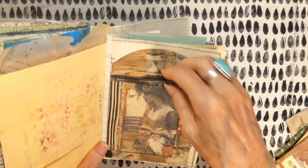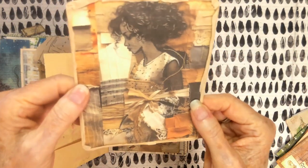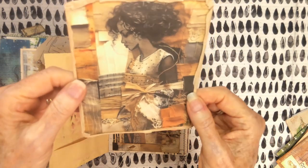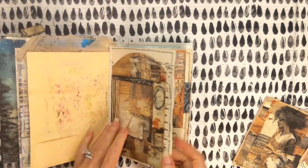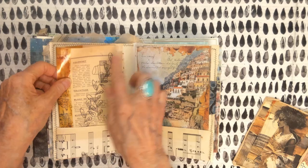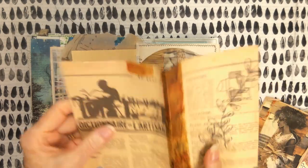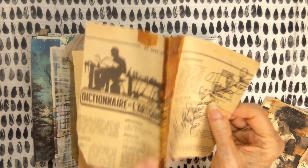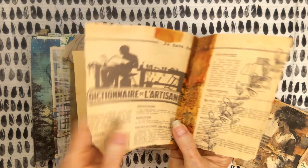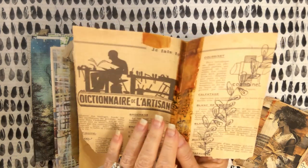This is what it looks like without the girl in there — I love it so much. And then this is the wonderful girl — woman. Love it. And music paper and some stamping. This is an old piece of paper from an ad. French paper. And I just love that it's a dictionary of artisans. So with that in mind, I just had to make use of it.